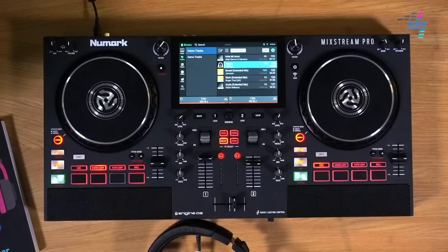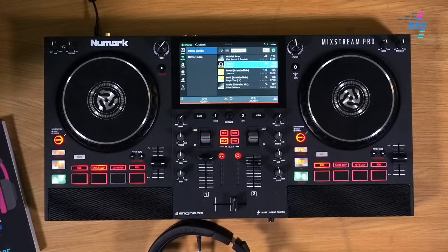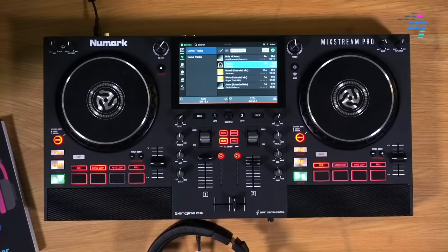Hashtag ask if you have questions about this. We've been playing with the new Mixstream Pro that we have here in the studio for a few days now. It arrived last Tuesday so we've had a little while to play with it, and I've got most of the answers I think you're going to want to know.